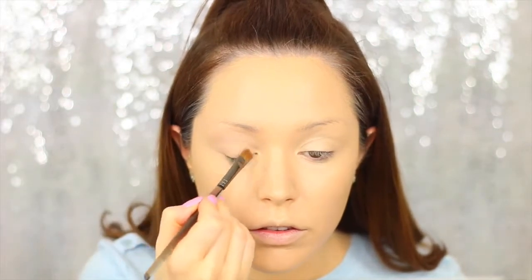Before I put any concealer on or finish the rest of my face, I'm going to move on to my eyes. I'm taking my MAC Soft Dodge paint pot and priming my eyelids with this. Then I'm taking a little bit of Makeup Geek's Vanilla Bean just to set that primer into place and make sure there are no creases on the eyelid. My eyebrows take me absolutely ages, so I'm going off camera to fill them in. Now the eyebrows are done, I'm going in with a transitional shade — Makeup Geek in the colour Peach Smoothie.